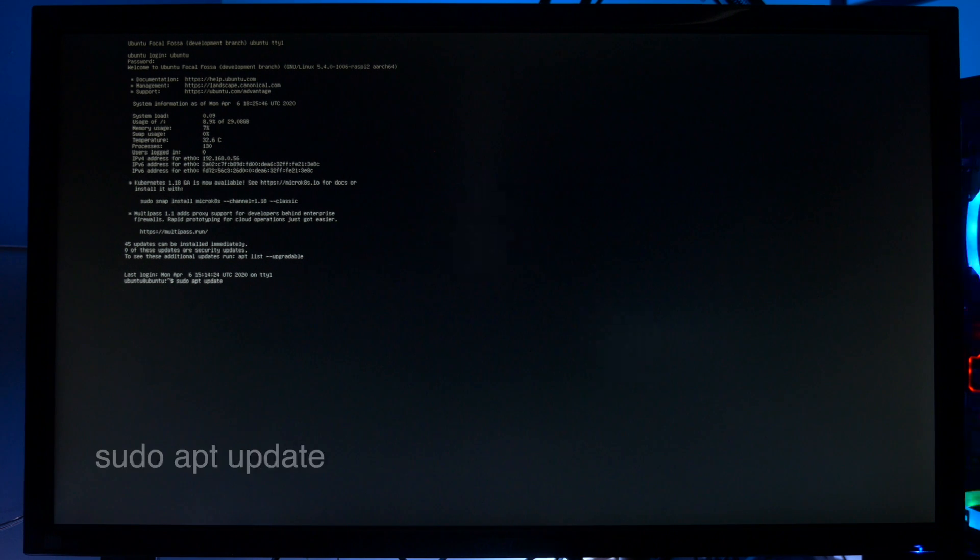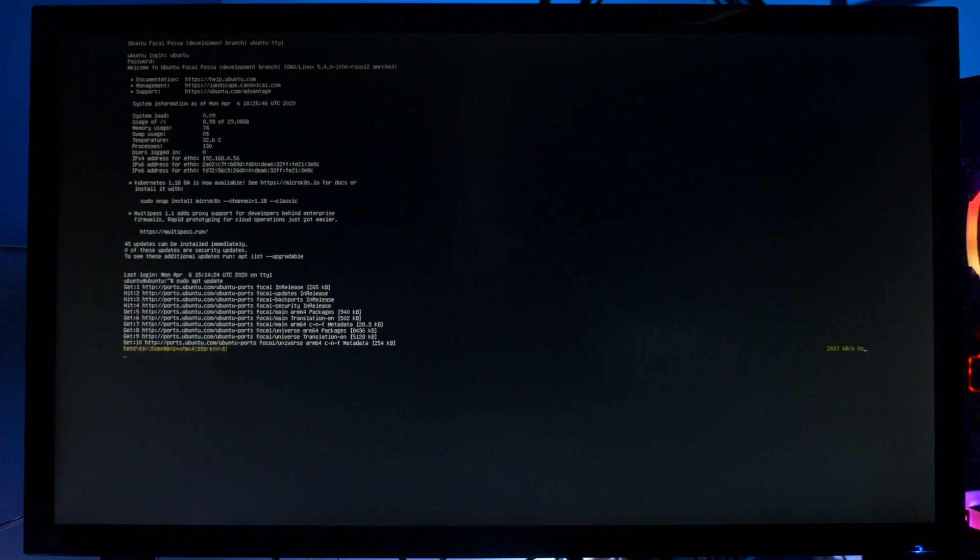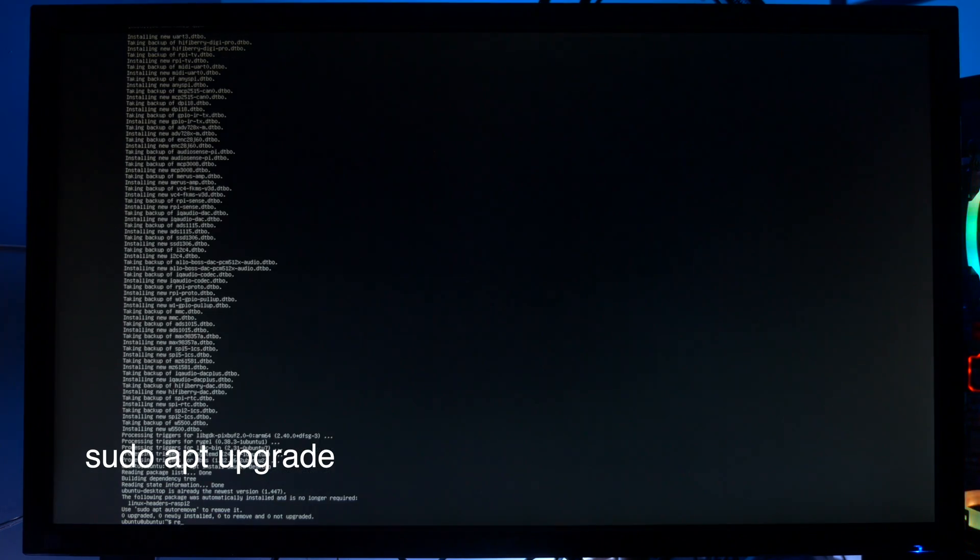The first thing we're going to do is sudo apt update, and then once that's done, we're going to sudo apt upgrade. Next, we type Reboot, and it should reboot into the Windows environment.